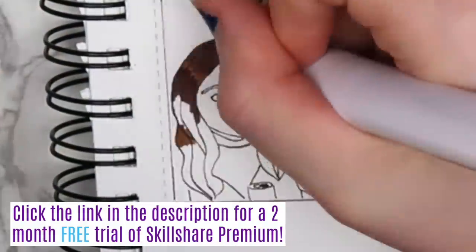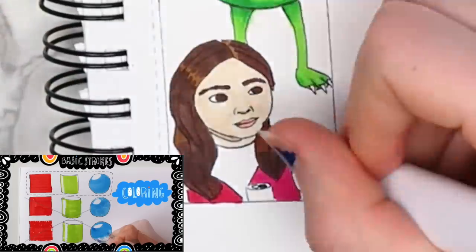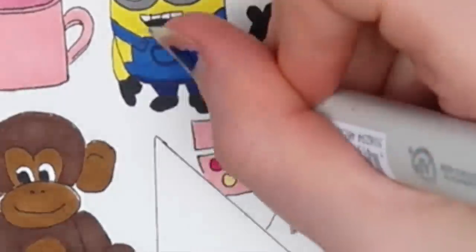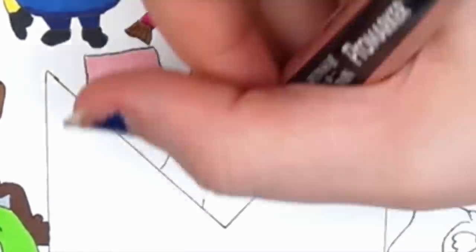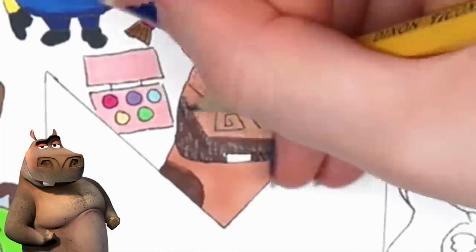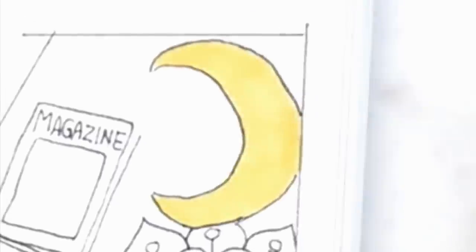A Skillshare course that I found really helpful was called Markers 101: The Basics and Step-by-Step Sketching by Julia Henza. She emphasized making sure all of your strokes go in the same direction, and I still kind of struggle with that, as you can see. This drawing was actually done before I took her course, but the amazing thing about having a YouTube channel and doing art is that I can improve. The Moto Moto drawing was really interesting — I didn't have exactly the right colors, so I used a pencil to add texture because Moto Moto is very textured. It's not perfect, but you could tell what it was, so that's a plus.